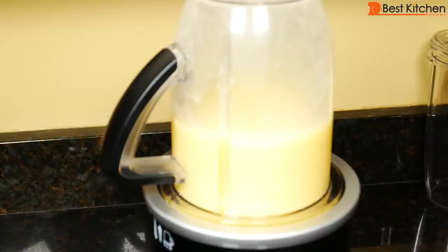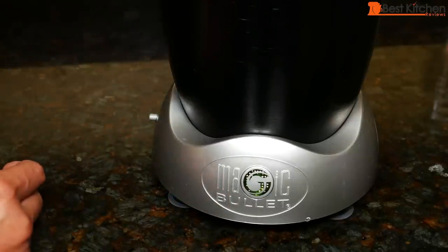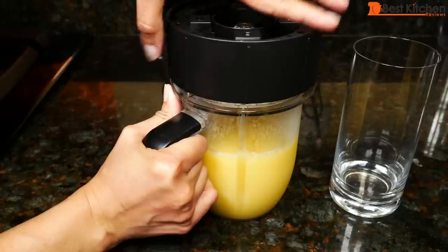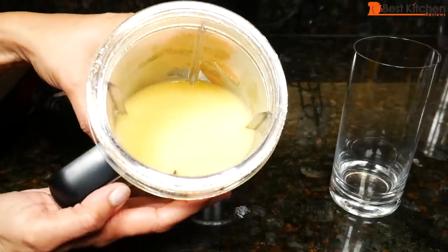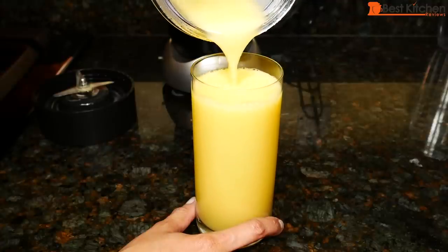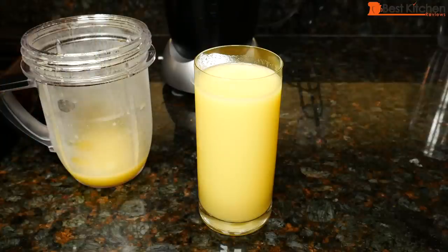The cycle stops automatically after a minute. During the cycle, you'll notice it was slow and then fast — that's normal. Pull the cup straight up and press the power button to turn off. The base has suction feet. Unscrew the blade. Here's our tropical smoothie — the pineapple especially smells really good. There are no chunks; everything looks smooth and is perfectly smooth. There are absolutely no bits of fruit. Really nice smoothie.